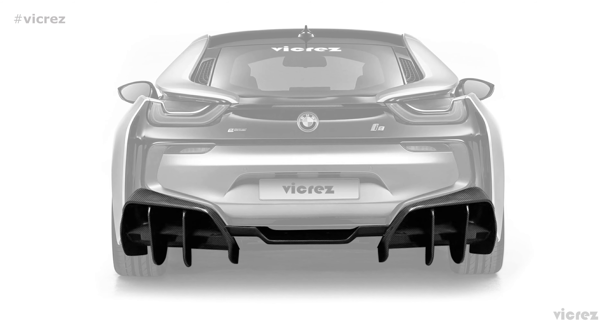Made to fit i8 vehicles manufactured from 2014 to current production years, there are no exclusions when looking to fit this diffuser onto either a coupe or roadster body style. The coupe has a hard top non-retractable roof, while only the roadster offers a soft top convertible with a retractable roof.